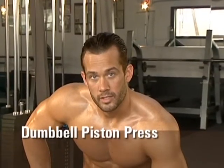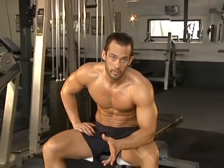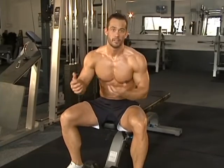Now we're moving on to the dumbbell piston press. The reason it's called the dumbbell piston press is you're going to be moving one arm at a time and it's going to look like two pistons firing. So it's going to kind of mimic if you're throwing two punches, a left and a right combination.